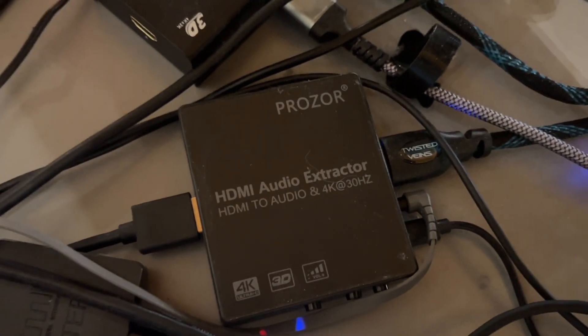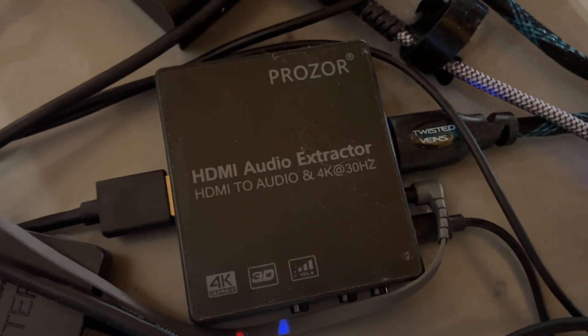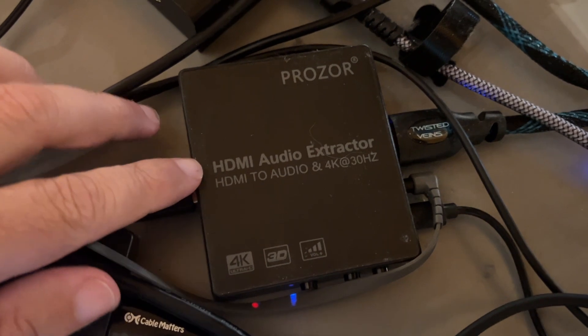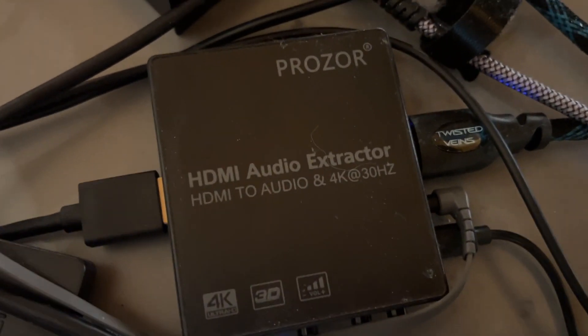Sorry for the dust and the rat's nest of cables here, but unfortunately that's what I have to deal with. This particular device here is called Prozer and it's an HDMI audio extractor.